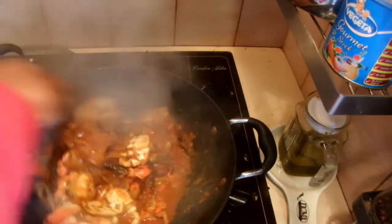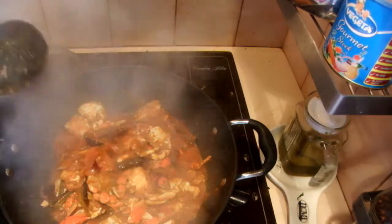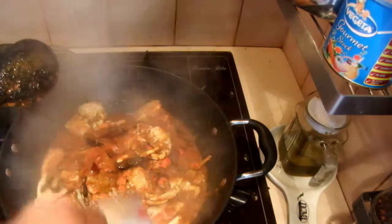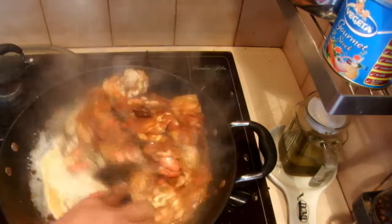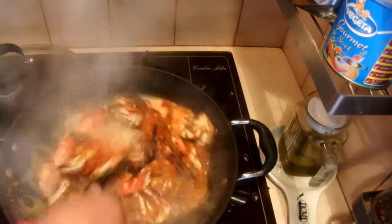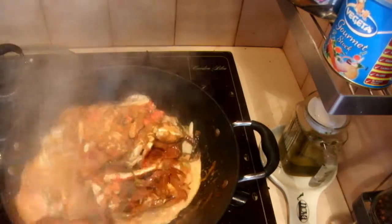I was cooking this for about half an hour, so now it's time to add the coconut milk. I'm going to cook this for several more minutes.